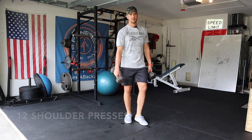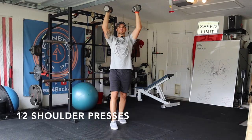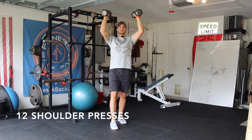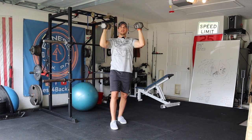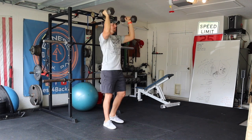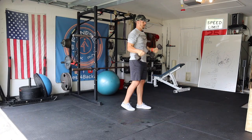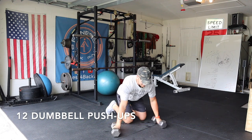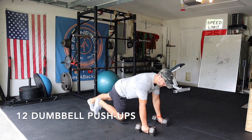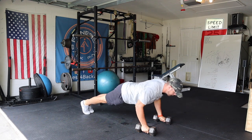Shoulder presses — we're going for 12. Grab your weight, straight up. Now we're gonna go for push-ups on the ground, same situation as the planks. Straight arm push-ups. Going for 12.